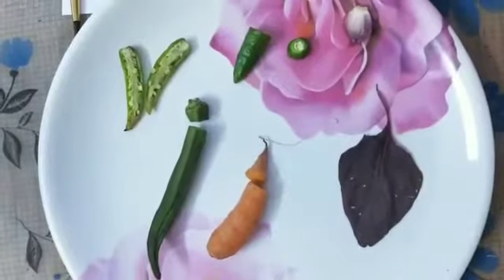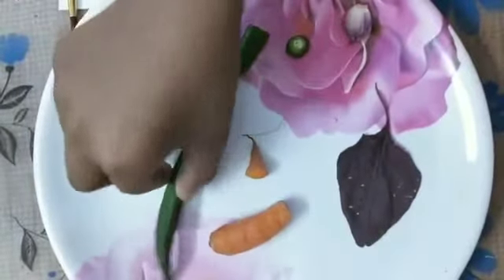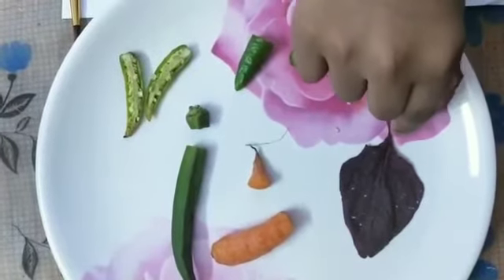We are going to do this activity using vegetables and paint. For doing this activity, I took carrot, lady's finger, chili, onion, and spinach.